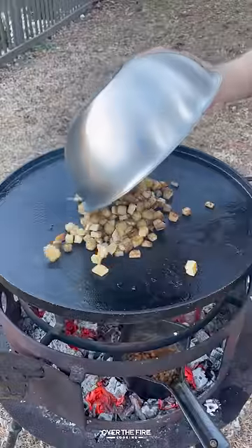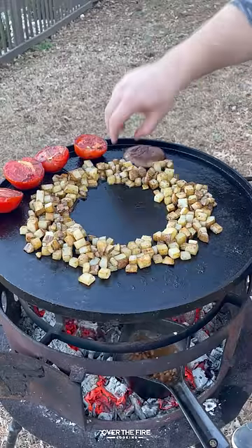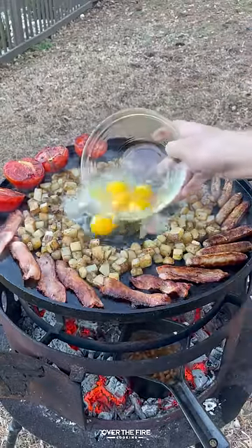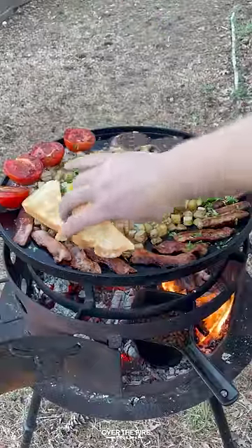I'm going to add some baked beans into the fire, making a big divot hole with my potatoes. I'm going to add the rest of the ingredients back onto the skillet, adding some Irish butter, and dropping those eggs in between the potatoes.